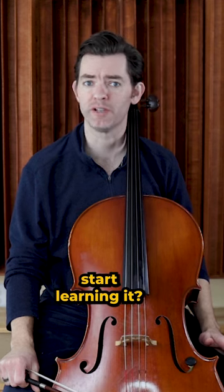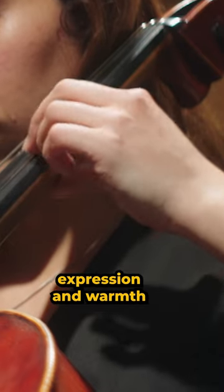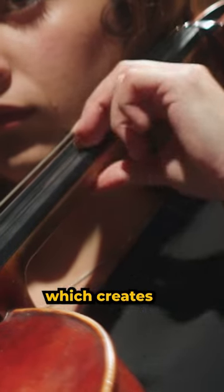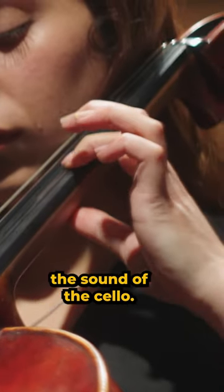So what is vibrato and should you start learning it? Vibrato is a technique that adds expression and warmth to your sound. It involves a slight variation in pitch which creates a shimmering effect and opens up the sound of the cello.